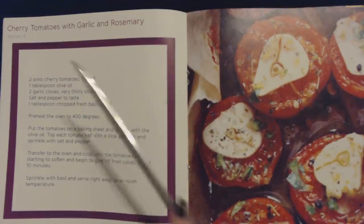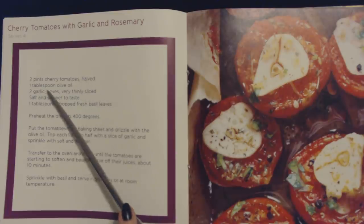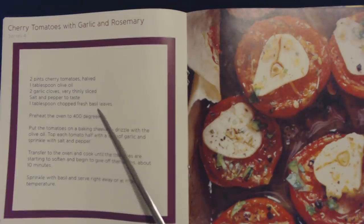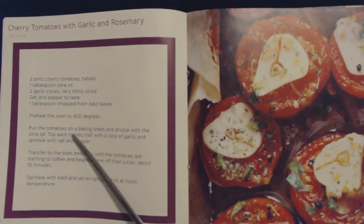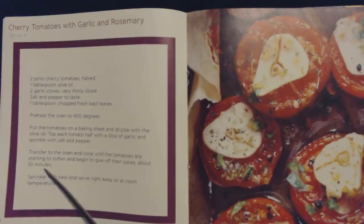Oh, that does look yummy. This is cherry tomatoes with garlic and rosemary, and this serves four. You will need two pints of cherry tomatoes halved, one tablespoon of olive oil, two garlic cloves very thinly sliced, salt and pepper to taste, and one tablespoon of chopped fresh basil leaves. Preheat the oven to 400 degrees. Put the tomatoes on a baking sheet and drizzle with the olive oil. Top each tomato half with a slice of garlic and sprinkle with salt and pepper. Transfer to the oven and cook until the tomatoes are starting to soften and begin to give off their juices, about 10 minutes. Sprinkle with basil and serve right away or at room temperature.